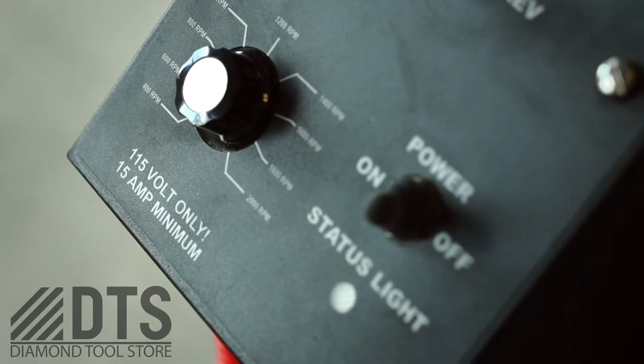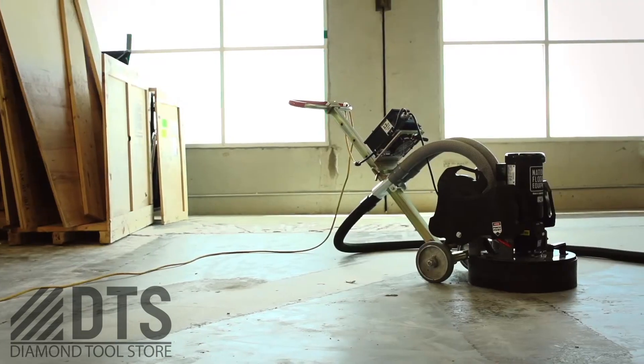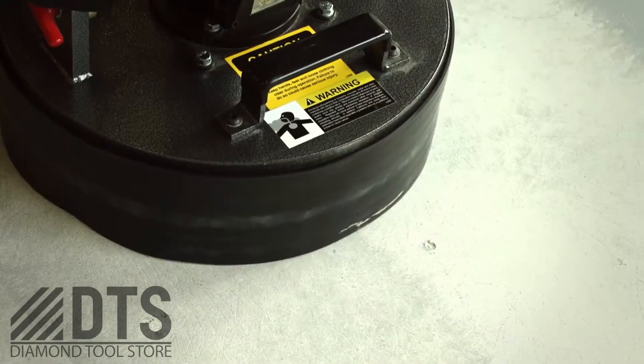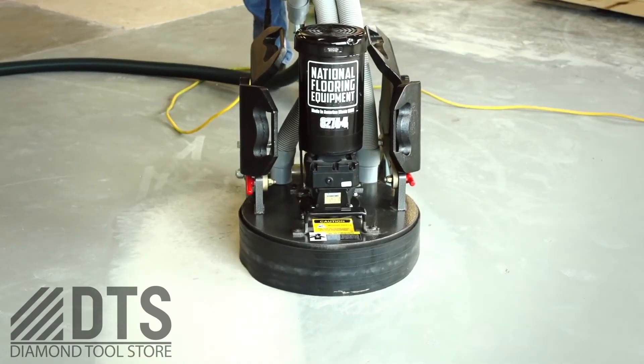The soft start will allow you to dial down the amp pull, so you don't have to worry about blowing circuit breakers. It's a tank of a grinder, and really the only soft start machine available in North America.